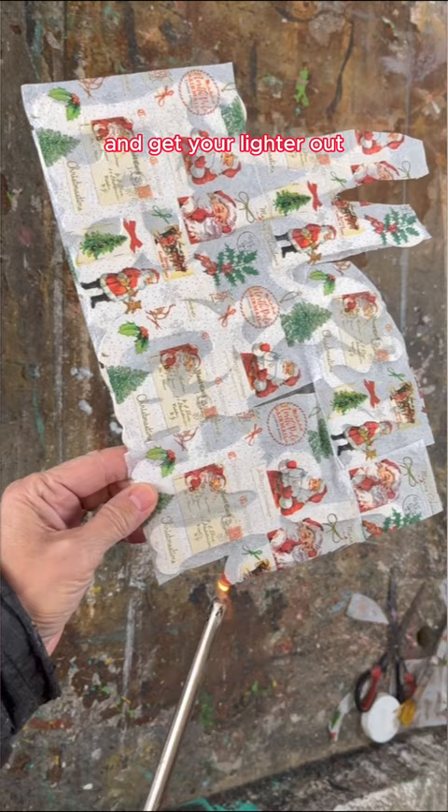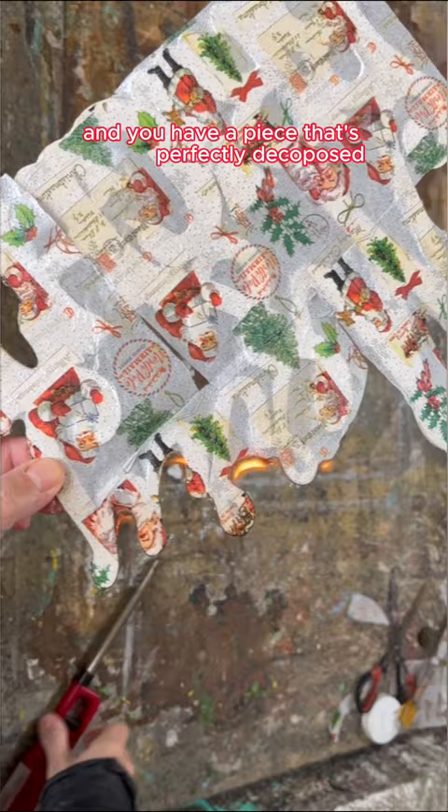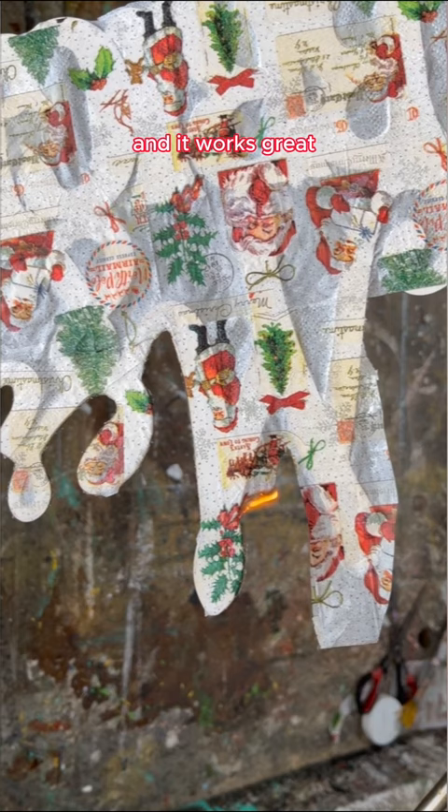Set it on fire — and how mesmerizing is this! It goes in between all those little nooks and crannies in those cutouts, and you have a piece that's perfectly decoupaged. This is such a wonderful hack and it works great to do some DIYs for your Christmas decor.